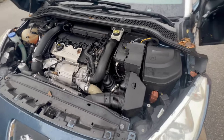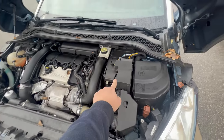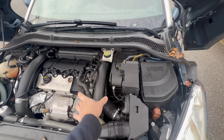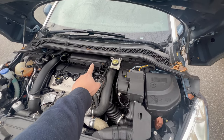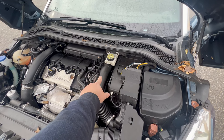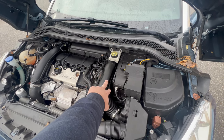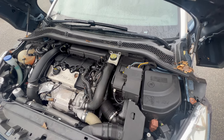Basically, the thermostat is down there - you cannot see it. So the battery has to be removed, the intake piping, maybe the intake box as well, and there is a bunch of wires and wiring harnesses that have to be removed, and then the thermostat can finally be accessed and removed.